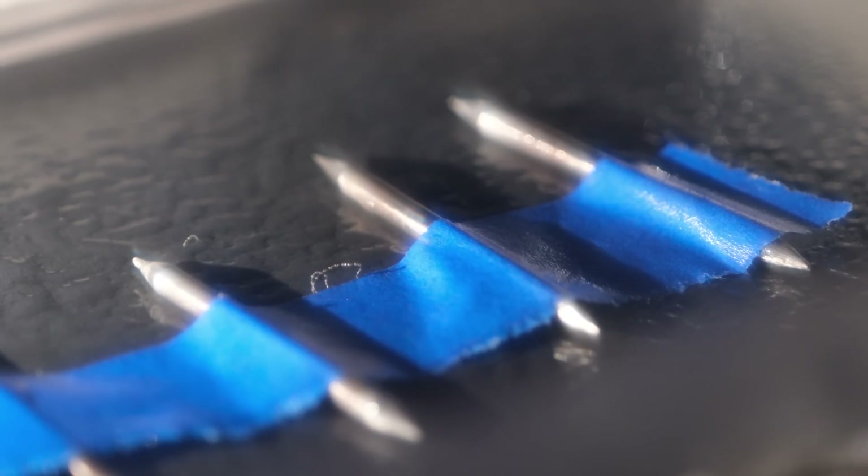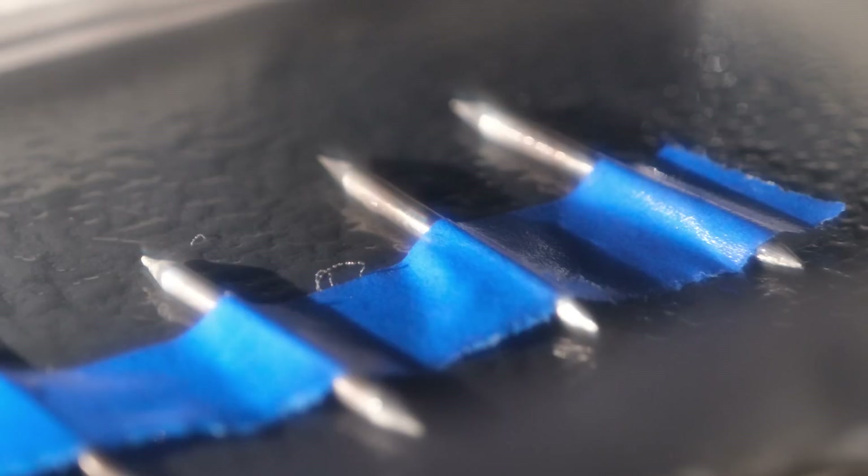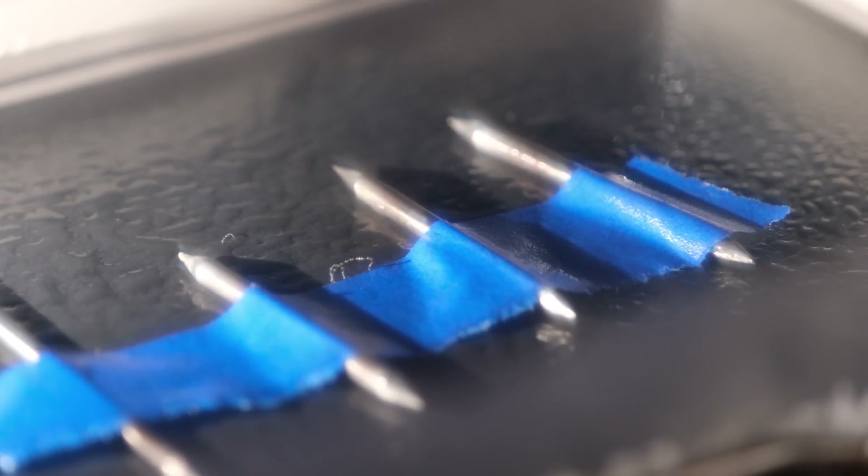The tungsten on the far left, the longest one, is 2% lanthanated — I didn't really film much of it, but I never saw any particles jump off of it. These three shorter ones are all 2% thoriated and all showed evidence that they were radioactive.